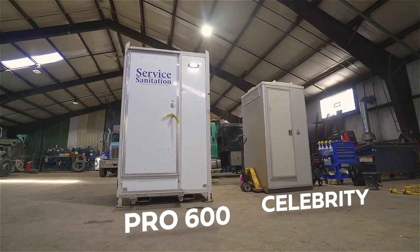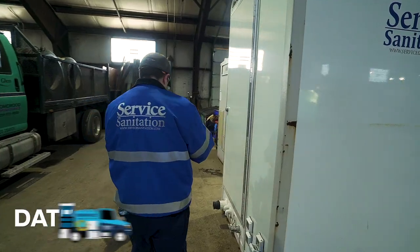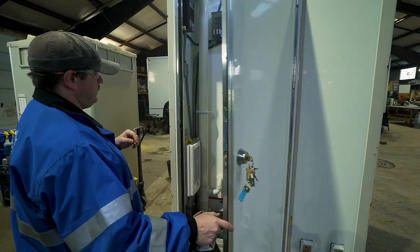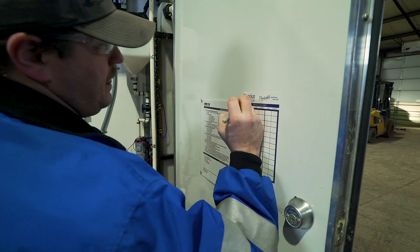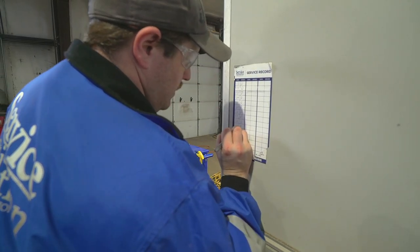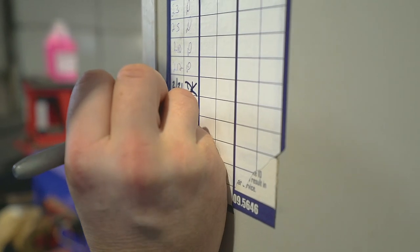To begin it's important that we confirm that we were on-site. This proof comes by signing the date sticker. This step is so important that we've included it first on the list because without this simple signature there's a good chance the customer will call back and request we return to re-service the unit.